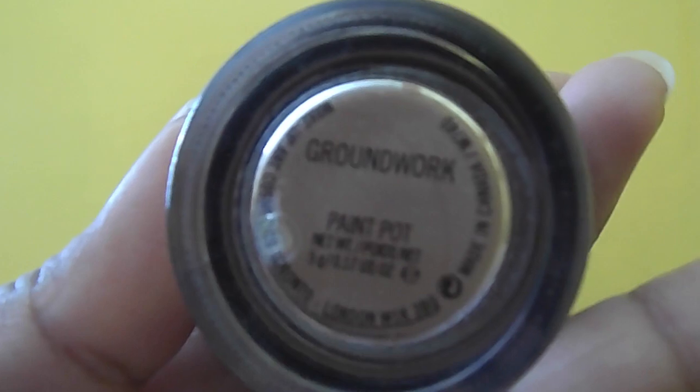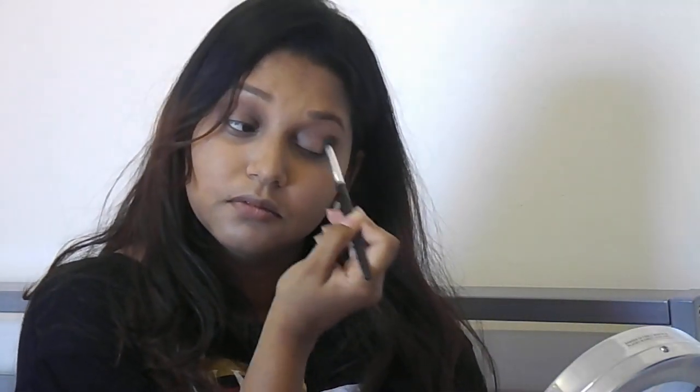I'm keeping the eyes very neutral so I'm using MAC's Paint Pot in the shade Groundwork. Next I'm using Sahara by Sleek — I'm just swiping it all over the lid and also putting it into the crease just to give it some definition.